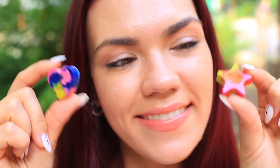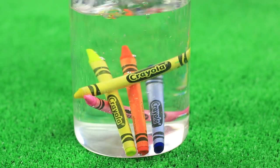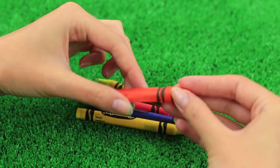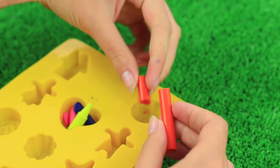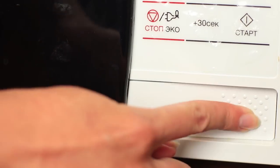Do you like original stationery? We'll show you how to transform boring wax crayons into a multi-colored one. Put wax crayons into water to remove the labels — hold them there for a few minutes. Now you can take off the paper easily. Break the crayons and put them into a silicone mold, then melt it in a microwave.